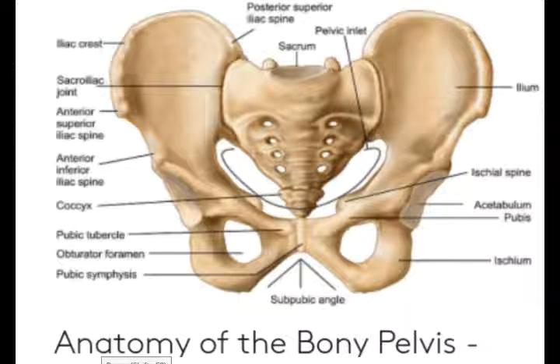Hello students! Today we are going to talk about Anatomy of the Bony Pelvis. The pelvis is a female pelvis. This is a Gynecoid.